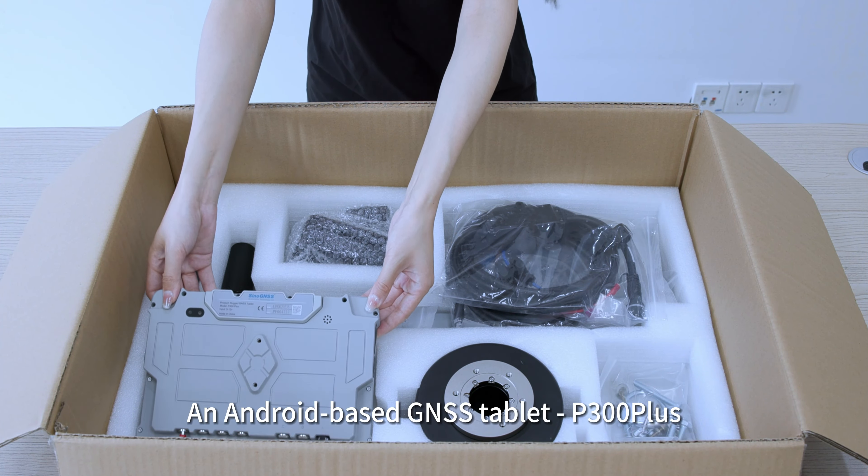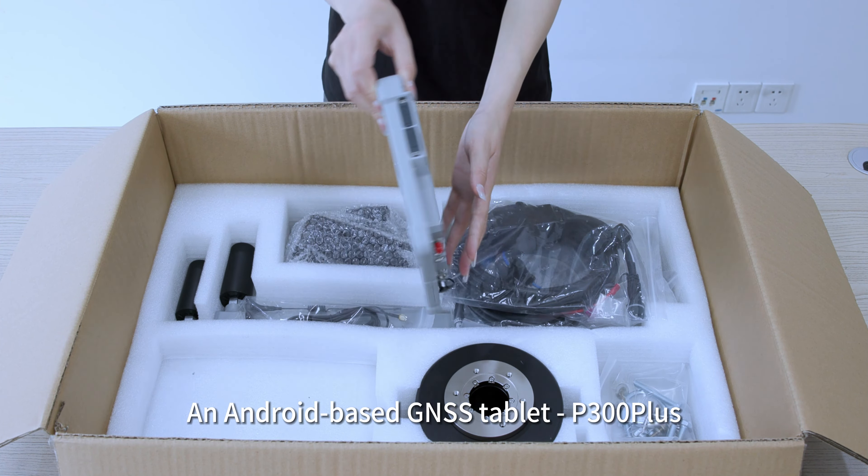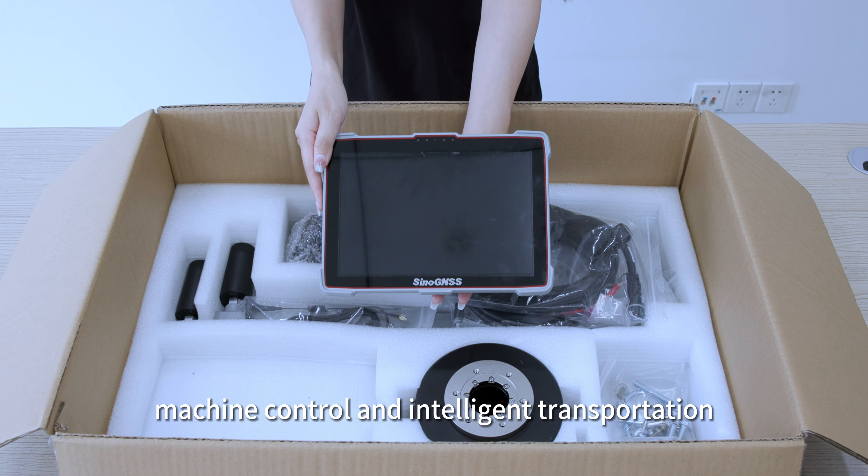An Android-based GNSS Tablet P300 Plus, made of aluminum alloy and super-resistant. It is sunlight-readable and integrates a 4G module, Wi-Fi, Bluetooth and data link. The tablet is widely used in precision agriculture, marine, machine control and intelligent transportation.